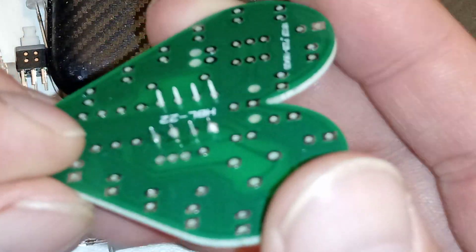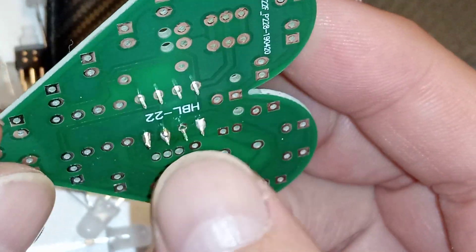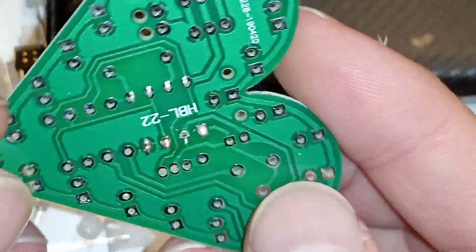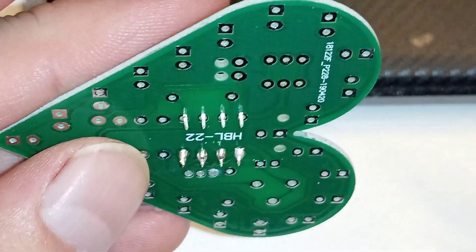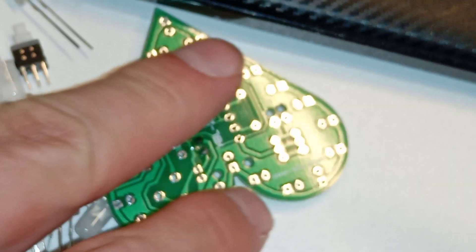Did I do any of it right? Let me put down the soldering iron and check. The second one is crap but the others are fine, I guess. Now it's fine like that, but I don't like this soldering iron — this is not a pro. I like the pistol type.